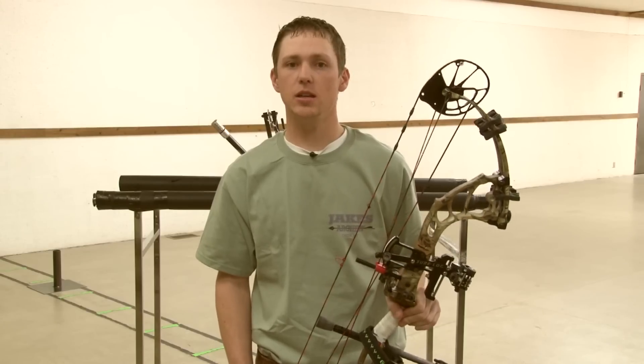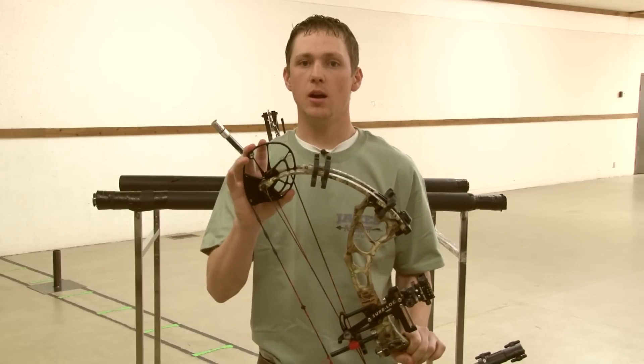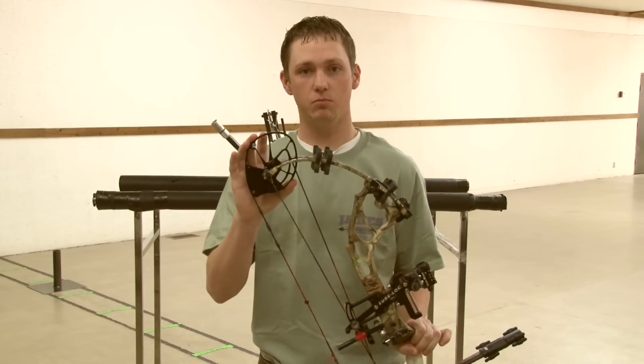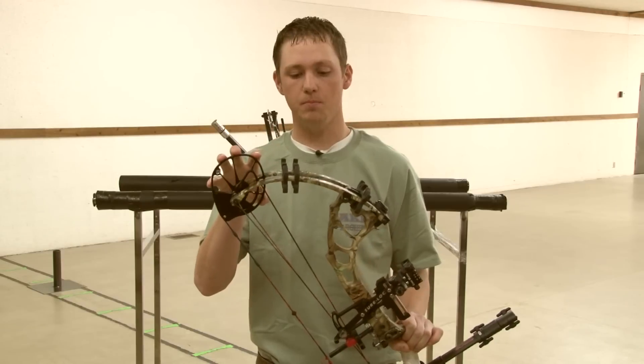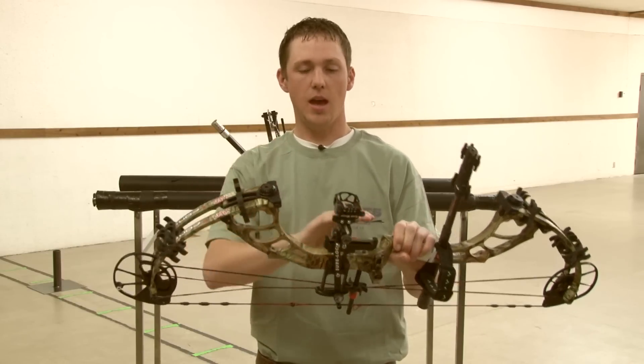The thing that actually classifies a compound bow as a compound are the cams — these pieces here. The essential parts of a compound bow are the cam, the limbs, the limb pocket, and the riser.